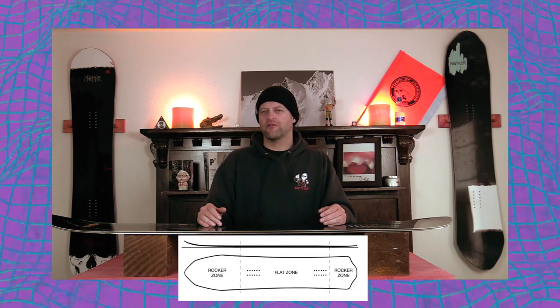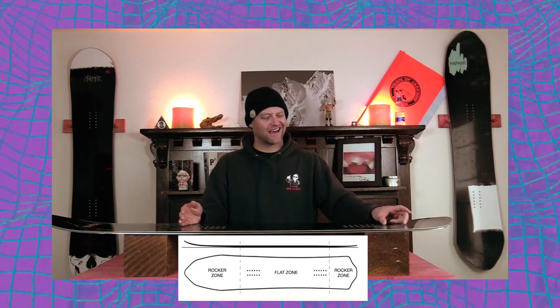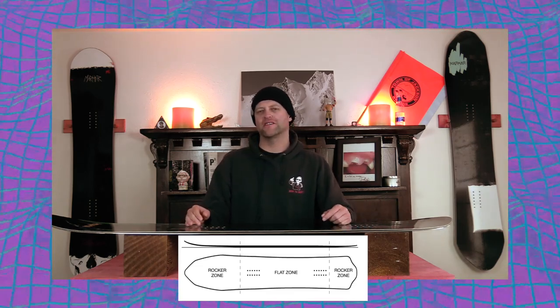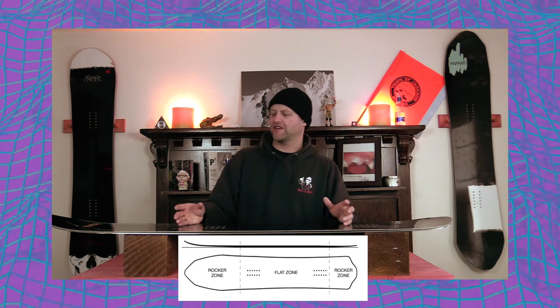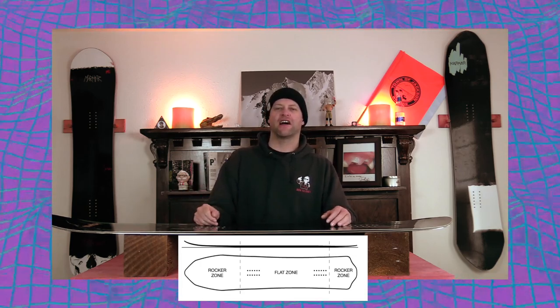This board features Marhar zero camber, directional powder freestyle, so you get more rocker in the nose, flat section through the inserts, and a tiny little bit of rocker out in the tail. This is gonna give you optimal powder float as well as ease of entry in and out of turns.